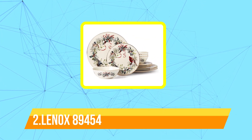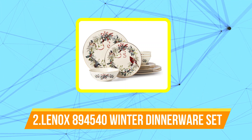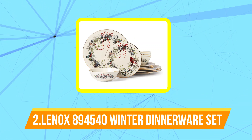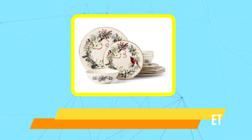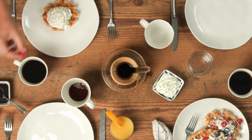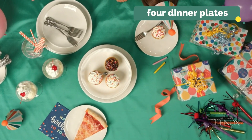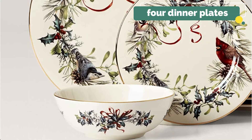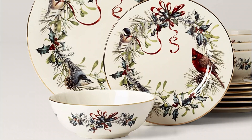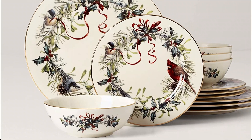At number two is the Lenox 894540 Winter Greetings 12-piece dinnerware set. Lenox tableware is renowned for its classic styles and long-lasting materials, making it the ideal choice for festive occasions. The Winter Greetings motif is included on all 12 pieces of this set, which include four dinner plates, four salad plates, and four bowls. There are cheery birds, a red ribbon, and a garland of pinecones, holly, and mistletoe.